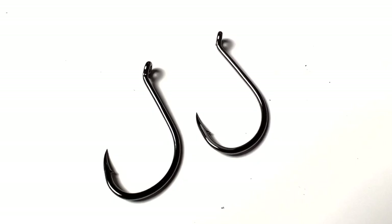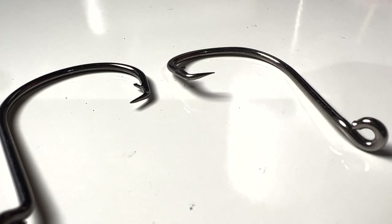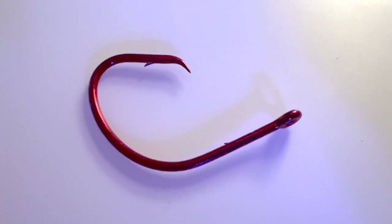Now there are J hooks that are octopus, and there are octopus circle hooks. And yes, to further complicate matters, there are circle hooks that are not octopus hooks.